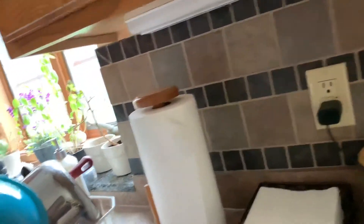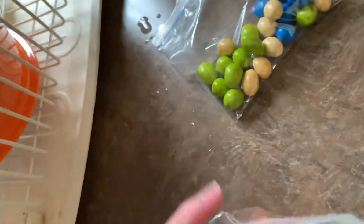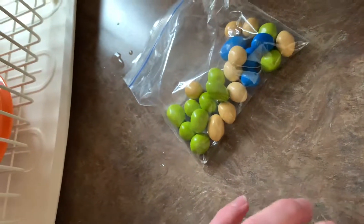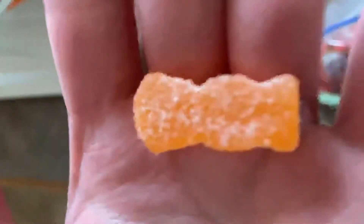Let me just turn this around. This is obviously, as you guys can see, the bag. It's not the bag that these Sour Patch Kids originally came in — I don't want you guys to look for that bag. You guys can see that.